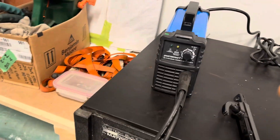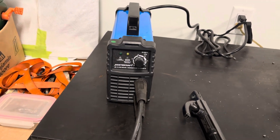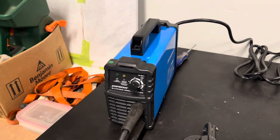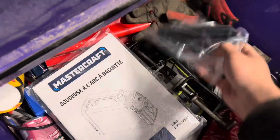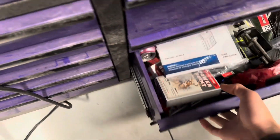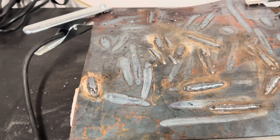If you want a cheap welder that'll do any of your farm work — whether that's bumpers, fence posts, stuff like that — and you're not going to be running an 1/8 or 5/32 rods, then just pick up a Mastercraft, 230 bucks, can't go wrong. It comes with a carrying strap right here, and this is a manual. That's all you get in the box — the stinger, the ground, and this little guy here.